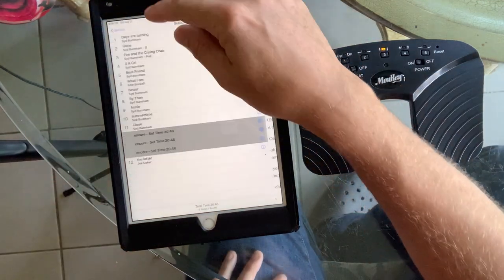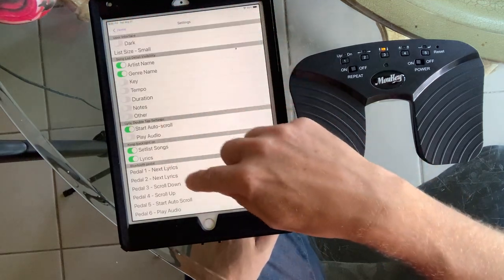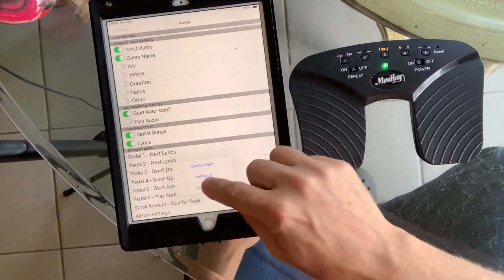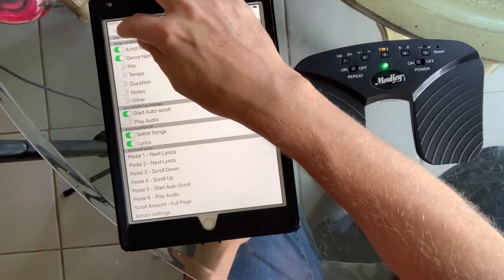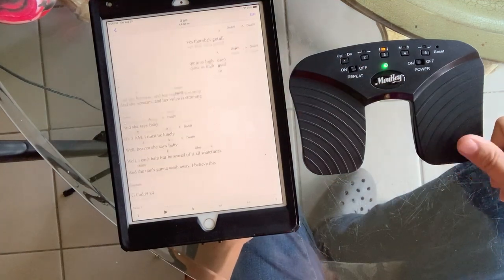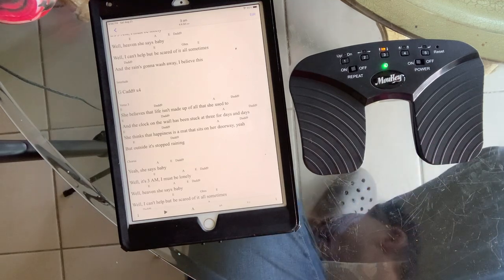I just want to show you one other thing: the scroll amount in the preferences. You can change how much the scrolling happens. If you wanted to scroll a full page, that's good for if you're using PDFs — you can change the amount of scrolling that it does. You can see it scrolled significantly more. So there you go — scrolling with non-Airturn devices.